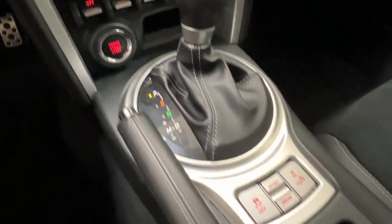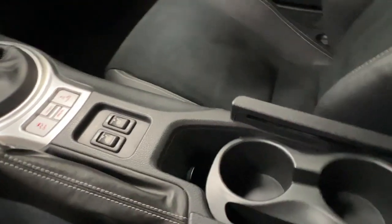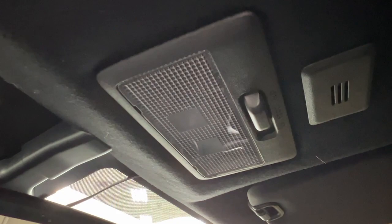We have the shift knob, traction control, sports snow mode, your two front heated seat controls, and then your compartment back here with cup holders. And then last but not least, looking up overhead is where you have your overhead lighting control.